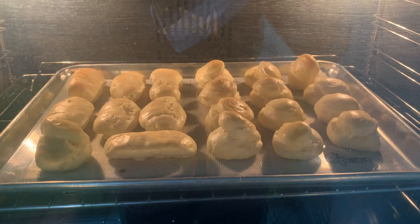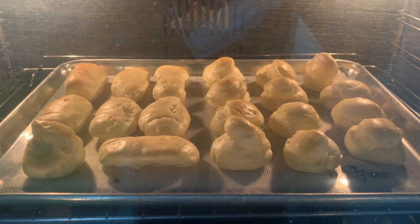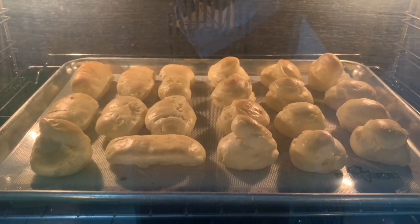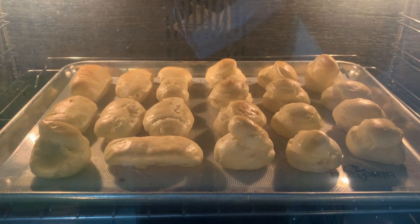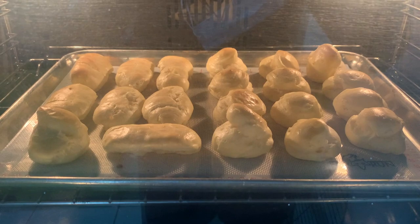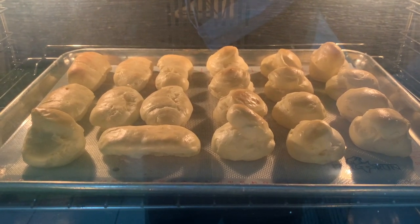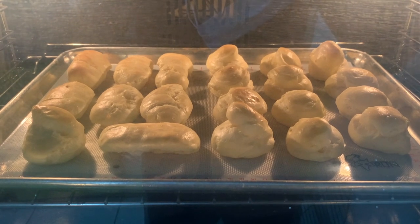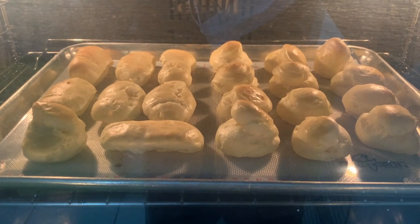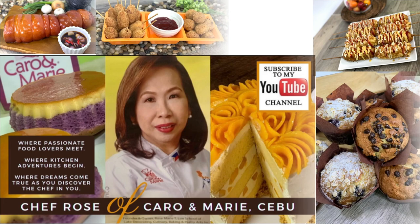Here you can see the puffs — the cream puffs, the pâte à choux — puffing nicely inside the oven. This has been baking for 15 minutes at 375 degrees. I will bake this for about 10 minutes more, then lower the heat to 340-350 degrees until the puffs are nicely brown. When you touch or hold it, it should feel very light.